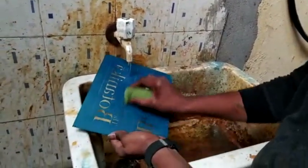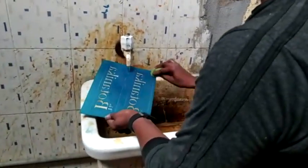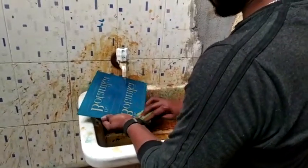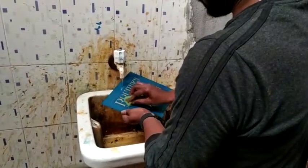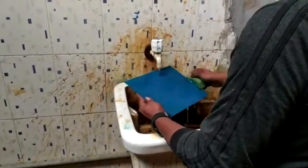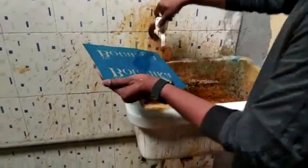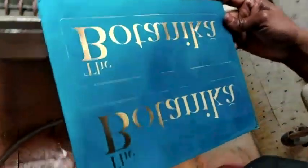I'm going to open it, so I'll open it. We may take this in front of the machine.